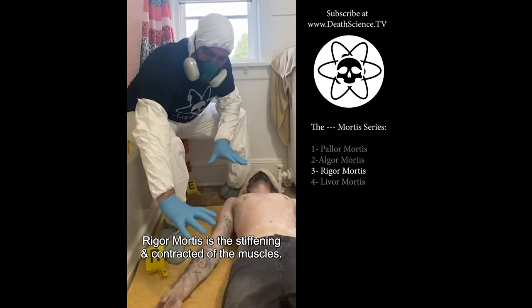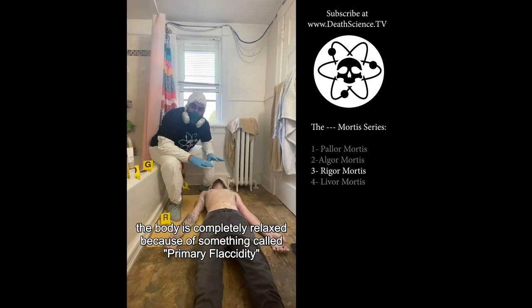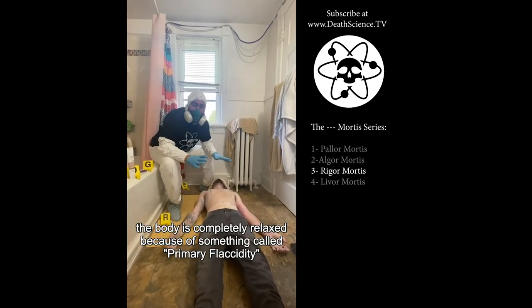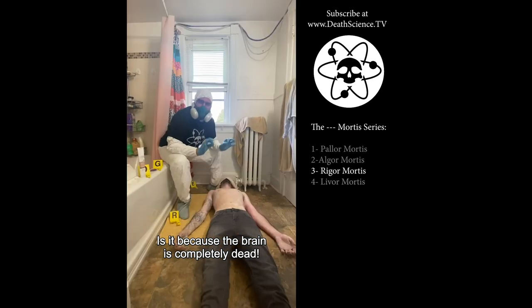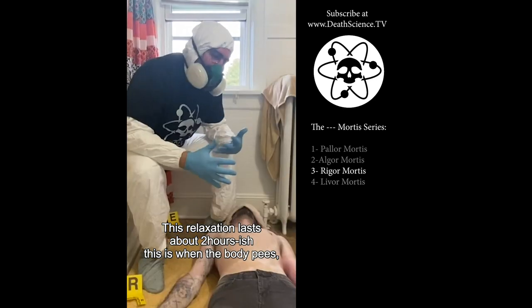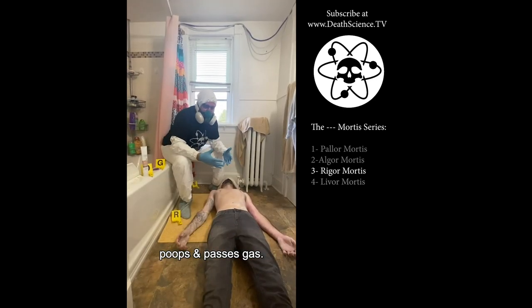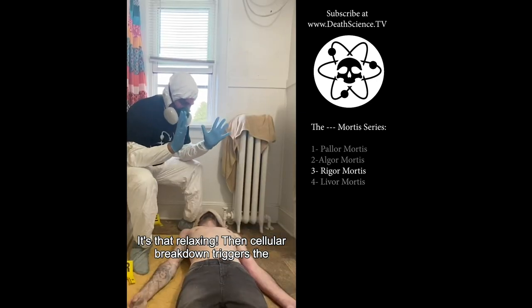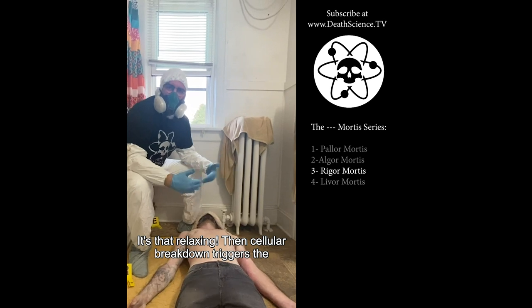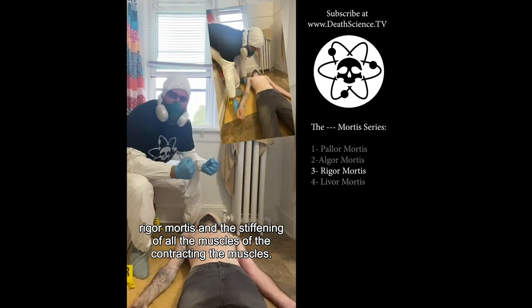Rigor mortis is the stiffening and contracting of the muscles. Before rigor mortis, the body is completely relaxed because of something called primary flaccidity, because the brain is completely dead. This initial relaxation lasts about two hours. This is when the body releases waste — it's that relaxed. But then the cellular breakdown triggers the rigor mortis and the stiffening and contracting of all the muscles.